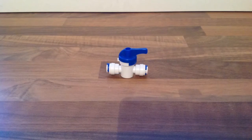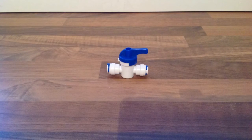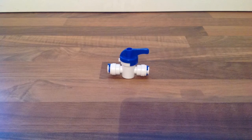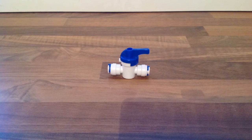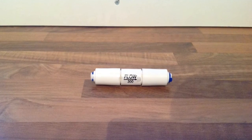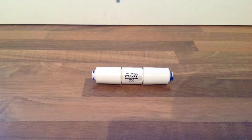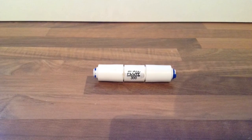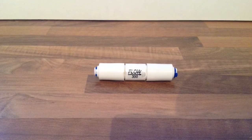We then need two 6mm stop valves to stop the water flow to the filter for maintenance. These are very little price — £1.99 each from eBay. We then need a flow reducer to reduce the pressure from the mains pipe and to assist in producing a lower flow of water. These can be found for £4.99 from eBay.